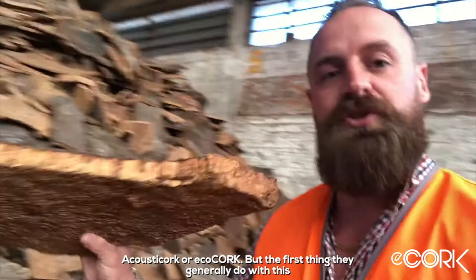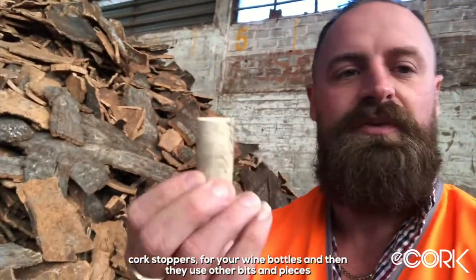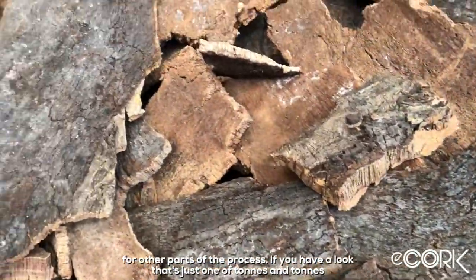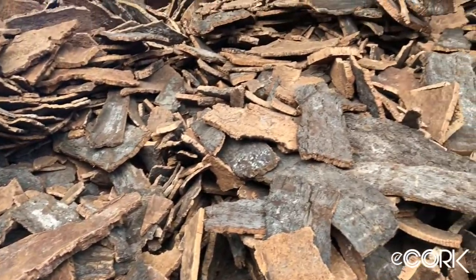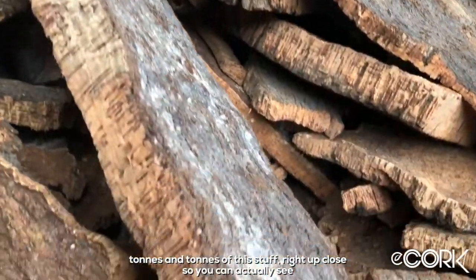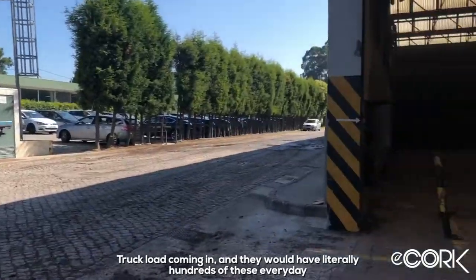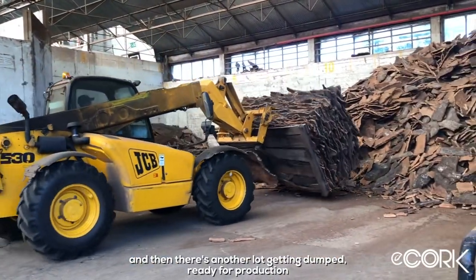So this is exactly how the cork first comes off the tree. You can see the bark on the outside and the cork on the inside. They grind this up and make multiple different products including acoustic cork and eco cork, but the first and most important thing they do with it is turn it into cork stoppers for wine bottles. Just one of the tons and tons of this stuff that comes in every single day — they'd have literally hundreds of truckloads.